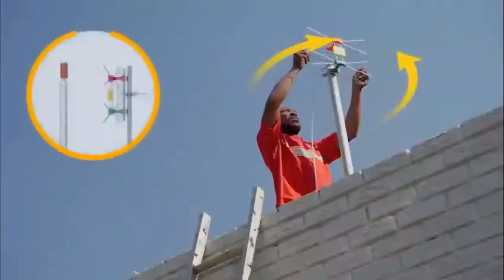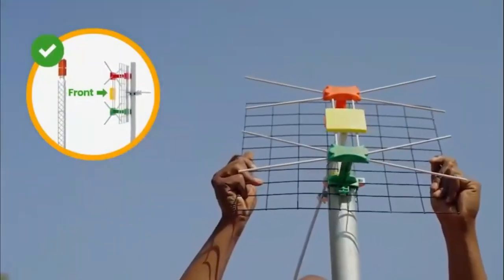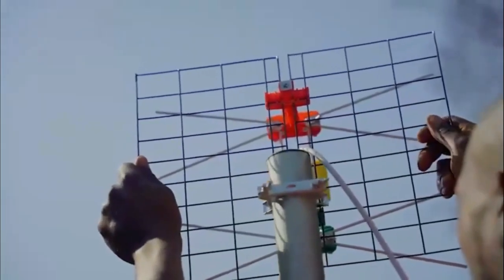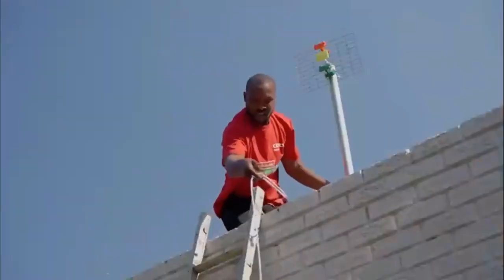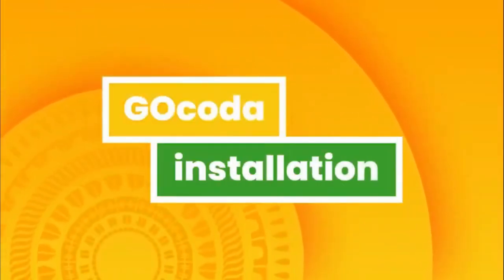Use the brackets provided to fasten it in place. Aim the front of your GoTenner towards the transmitting tower to ensure you receive maximum signal. You may want to look at your neighbor's antenna as a guide. Then, feed the cable into the house. Next, your GoCoda installation.